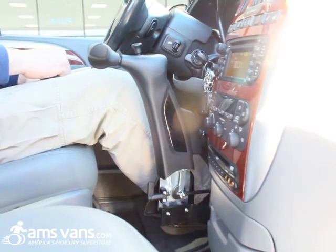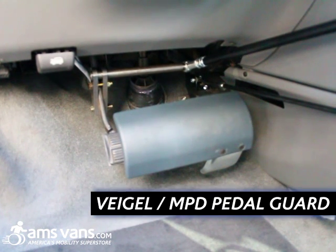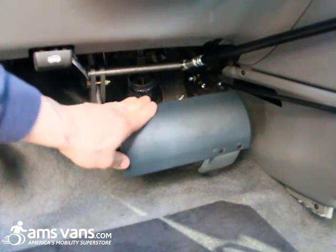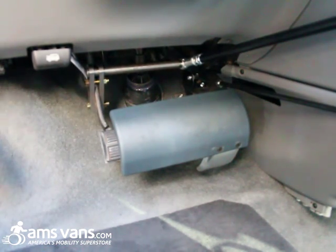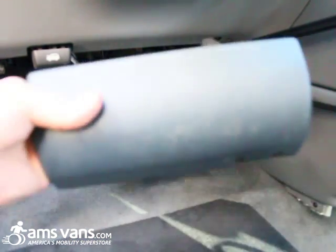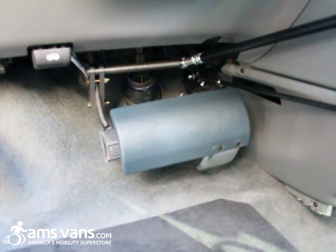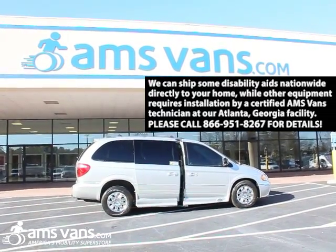That is the Vigel MPD Classic II Push-Twist Hand Control. This is the Vigel MPD Pedal Guard — it's removable. The reason it's here is that if the person driving with hand controls has spasms, they don't have to worry about their leg accidentally hitting the gas or brake. When an able-bodied driver needs to drive, you just take it out of its slot. When the hand-control user is driving, just slide it back in — and you're ready to go.